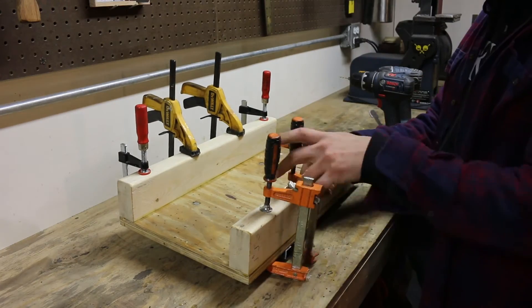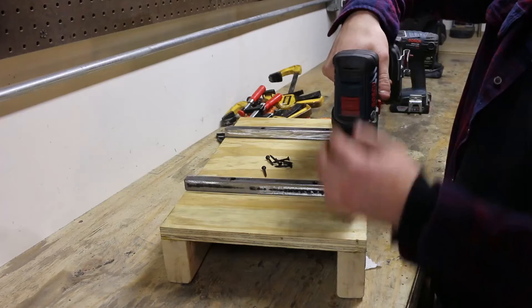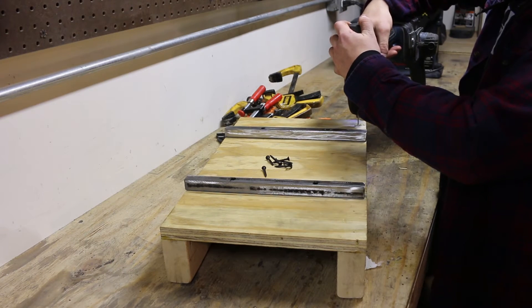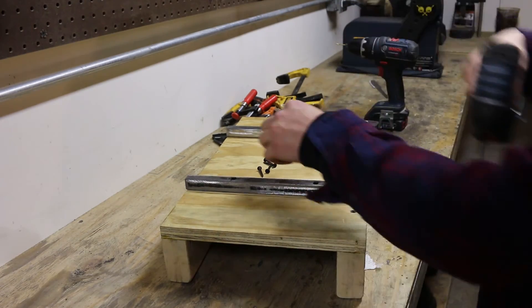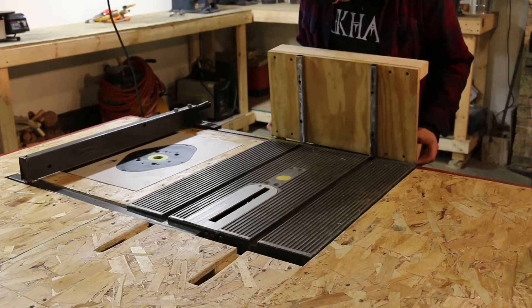I just left that to dry overnight. Now I'm going to go ahead and take the clamps off. I probably don't need this because the glue is very strong by itself, but I'm going to go ahead and throw some screws in there anyway. I put about four on each side, making sure to stay clear of the middle because that's where the blade is going to be cutting.